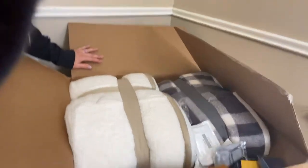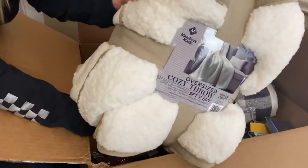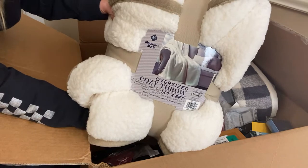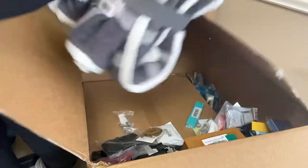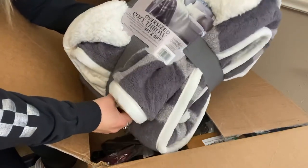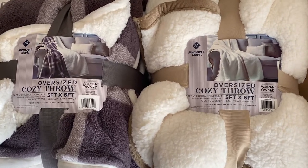Oh my goodness, there's a mess in here. First thing I see is Sam's Member's Mart Oversized Cozy Throw — which is crazy, we just got like four of these for Christmas so we don't need them. Looks like we got two of them — really nice colors, gray and cream. It's really soft. These are only listed on eBay right now for maybe $37, and there's only one seller.